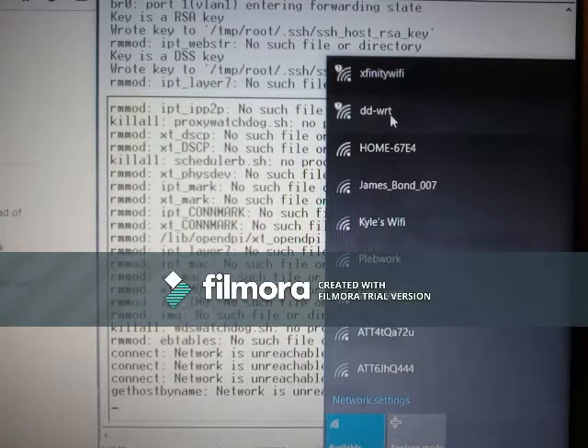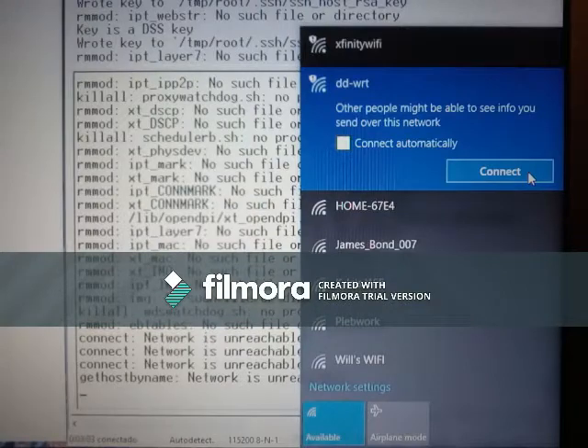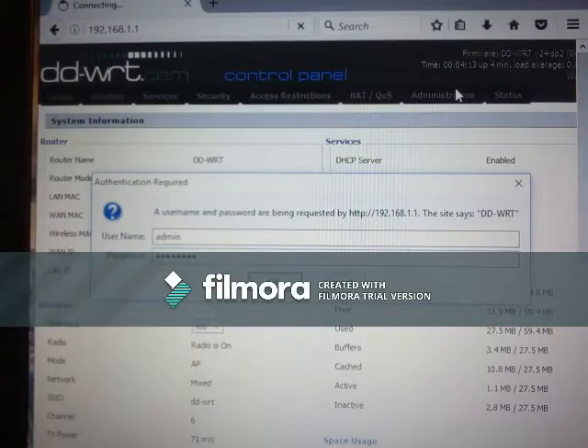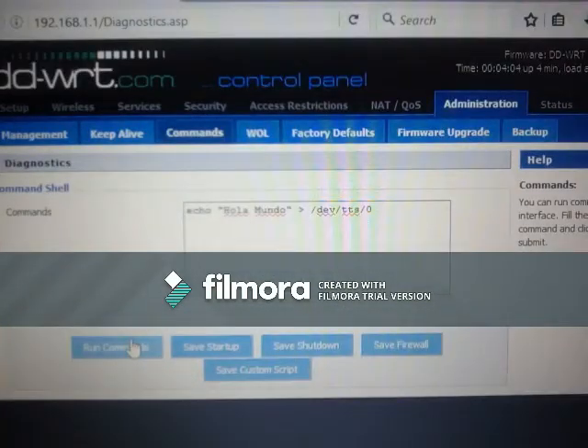Now I'm going to connect wirelessly to the router using the router's web-based program or web page. The driver sits within the router itself. I type in my credentials in the router — the ones I created when I installed the firmware. And then I'm going to go to administration commands and type the Linux echo command.